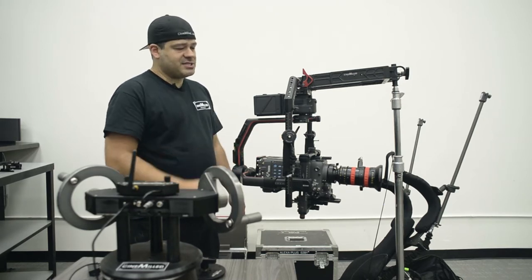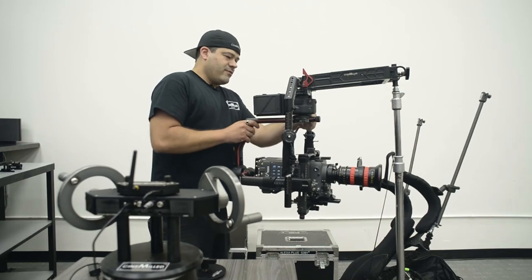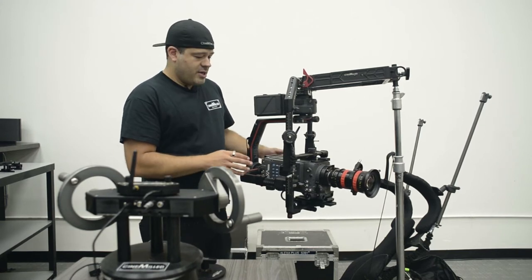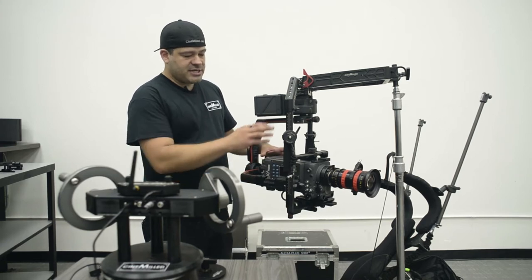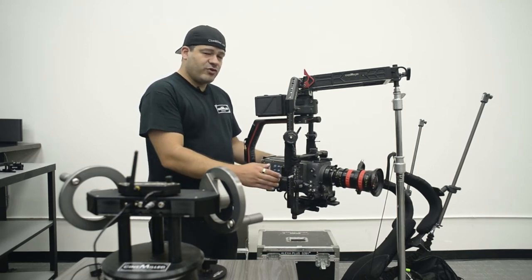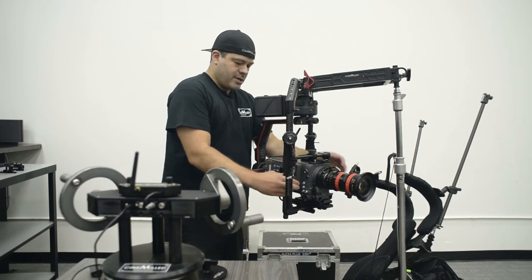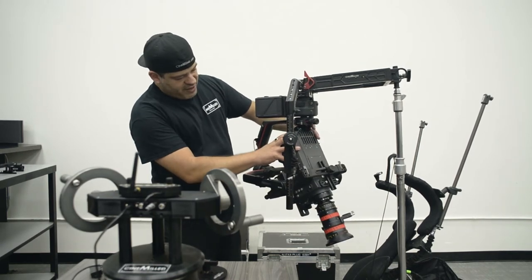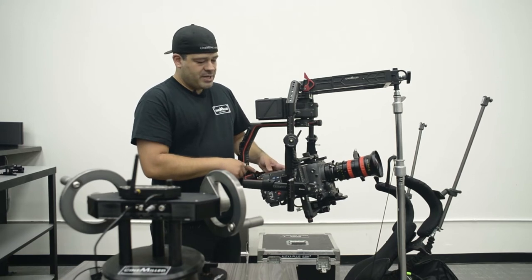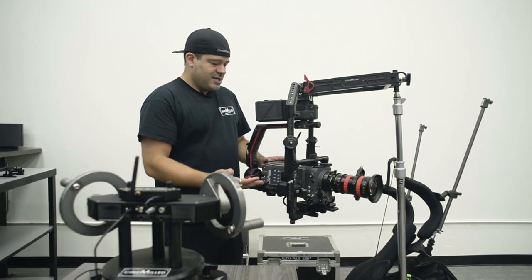You can see here I'm already roughly balanced — my axes are locked but I roughed it in before we started just to see if we were even going to be able to do this. Surprisingly we were. We've got an Alexa XT with an Angénieux Optimo zoom, with the extendable arms fully extended. We do have clearance on the tilt down on the top but just barely, and we're just barely touching on the back. A Cinemilled pro dovetail with some counterweights would easily fix that.